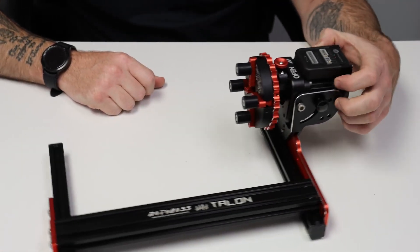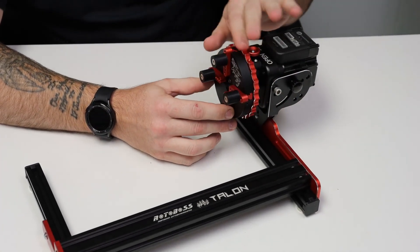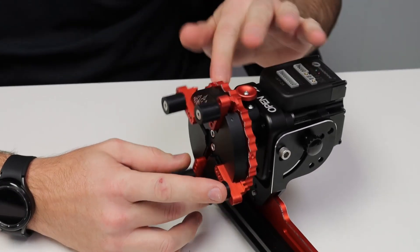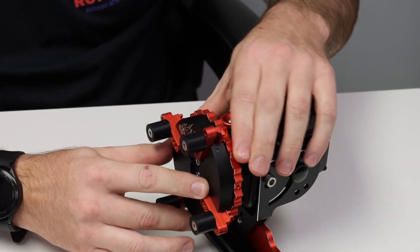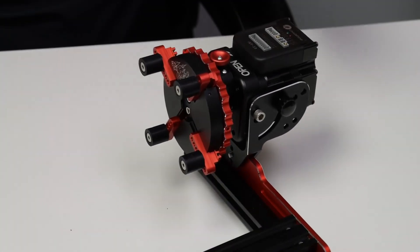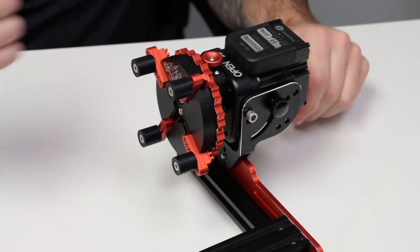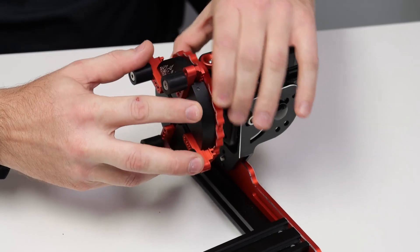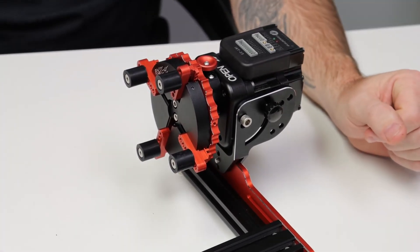Another feature we've added is the open stops. You can open this up to the full lock position and all your jaws stay in — it won't go any further. This prevents the jaws from falling out. If they did, they're numbered 1, 2, 3, 4 so you can easily put them back in the same order and everything will line up. But we've added the lock mechanism to prevent it from opening any further, so you don't have to worry about jaws falling out when using it.